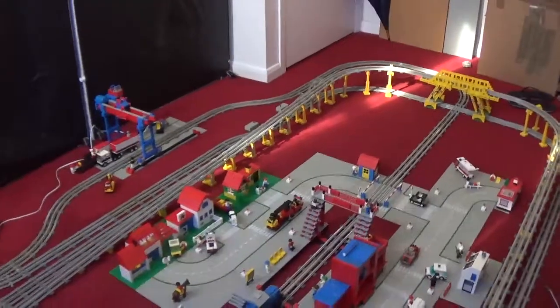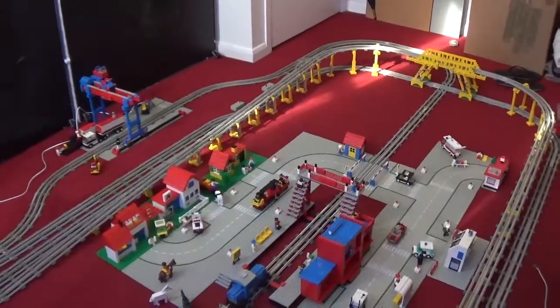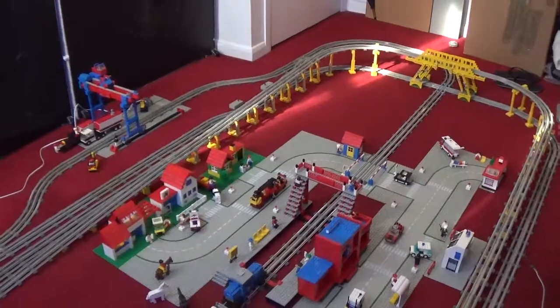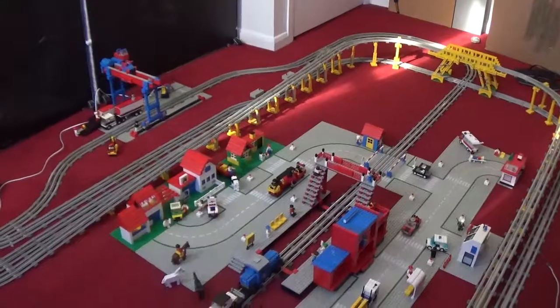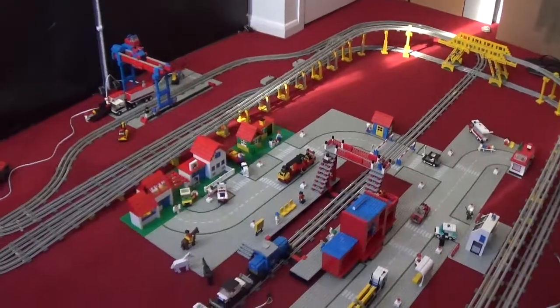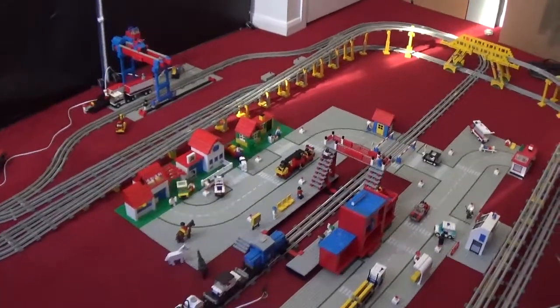Hi guys, how are you? It's Bricks Nostalgia here. I just wanted to make this quick video to give you a further update about how the project is going. This is probably going to be the last update because I'm pretty much almost done.